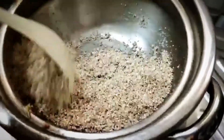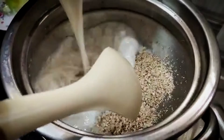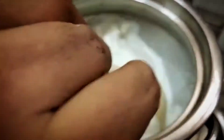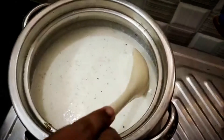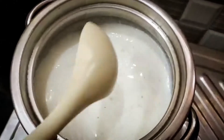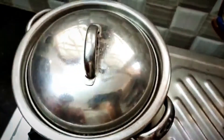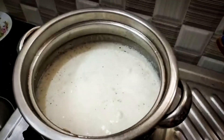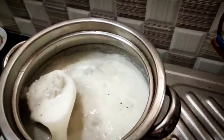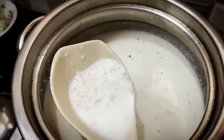Let's add rose water to the bowl. Now let's add half a liter of milk. Add the barley mixture and let's put it on a low flame. Continue stirring the barley in the bowl.